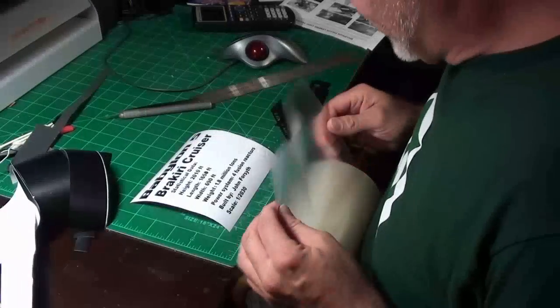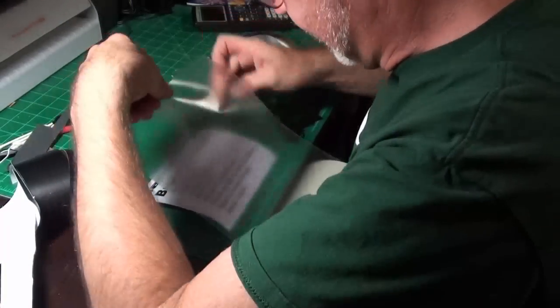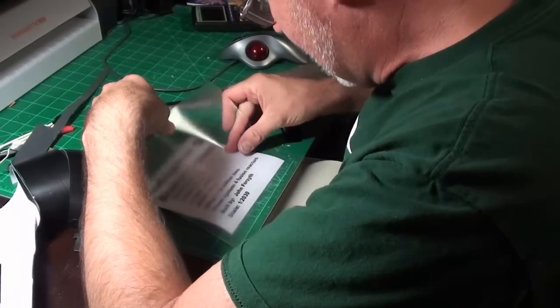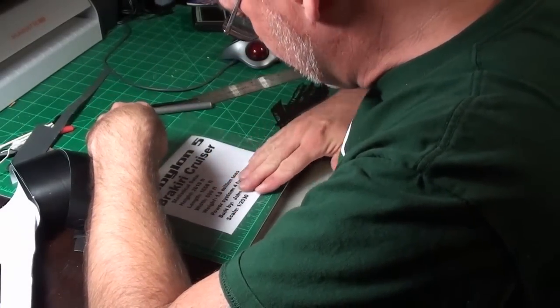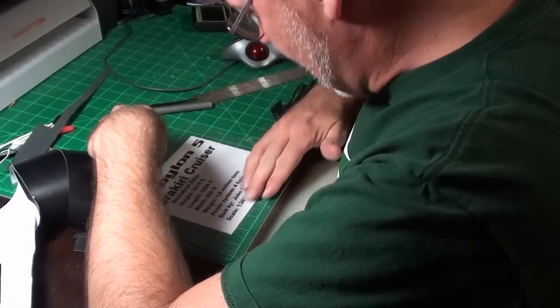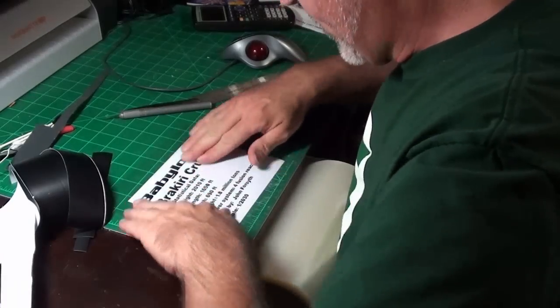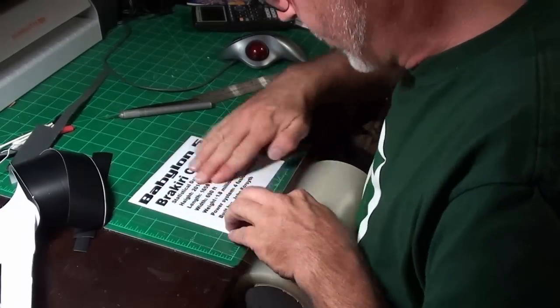All right, here we go. I got the transfer film out. I got a piece of it cut — well, it's bigger than my overlay, and I'm just sitting it right down on my overlay and pressing it down so that it is there. My transfer film's down. Those letters are locked in place where they are.